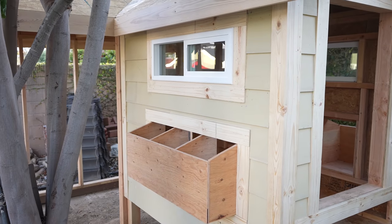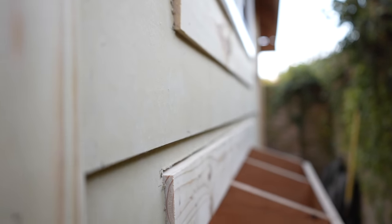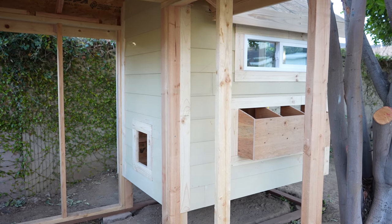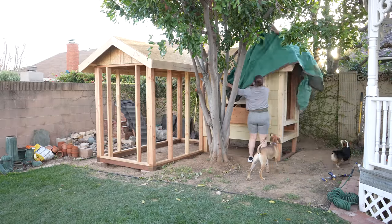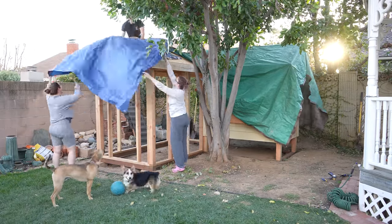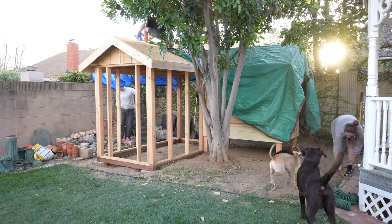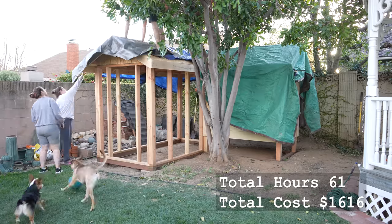All the siding for the coop is on — I think it turned out great. I'll go through later and fill in all the nail holes and seams before painting. Unfortunately, the forecast showed the next two days were going to be rainy. I wanted to paint the whole thing next, so instead of letting it get soaked by the rain, I covered as much of it with tarps as I could. This won't be an issue once the roof is on and it's all painted.